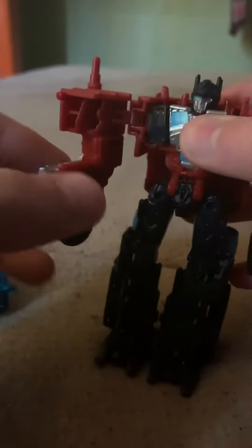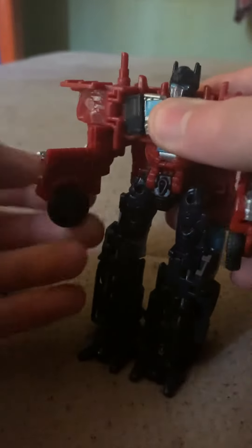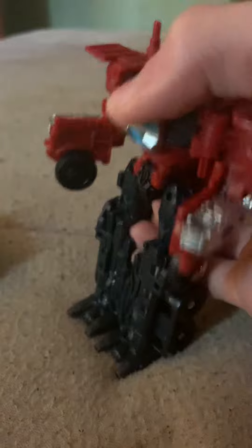For articulation, there's just a rotation right here, kind of a hinge — but that's for transformation — and an elbow, kind of like a little hinge, maybe for transformation too. It may not have a lot of articulation, but hey, it's my first Bumblebee movie figure.